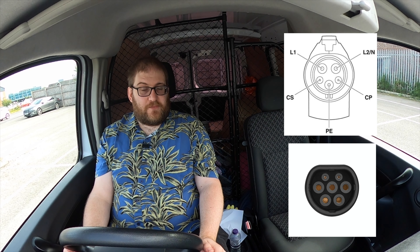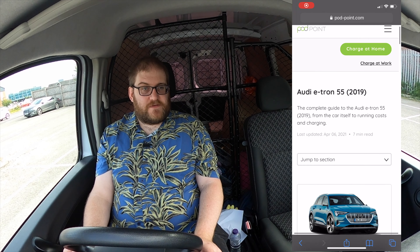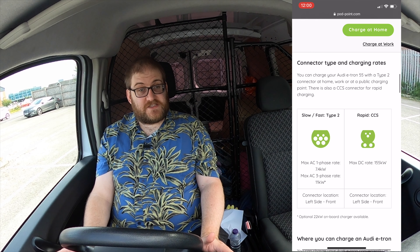If you're unsure of which cable type you need for your car, either have a look at the charging port because they do look very different, or Podpoint have a very good database of EVs on their website. There's a link in the description — look up your car and it should show you which type of connector you need.